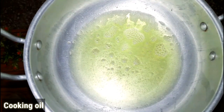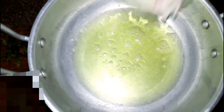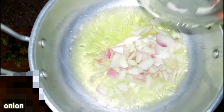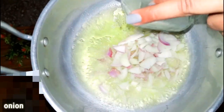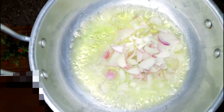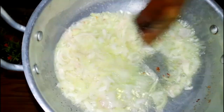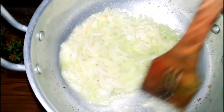We have put oil in the pan. The oil is warming up, so we will add 1 cup of onions. We will cook until they are golden brown.